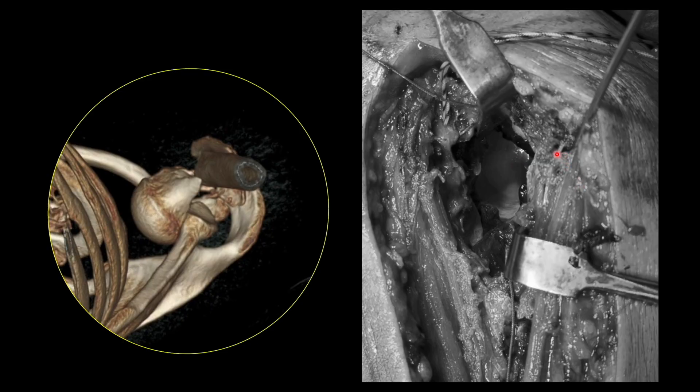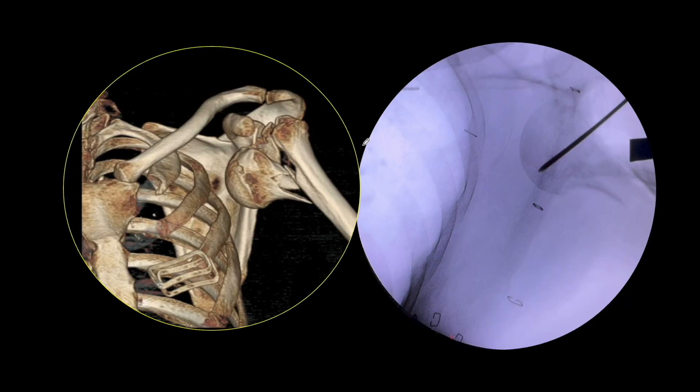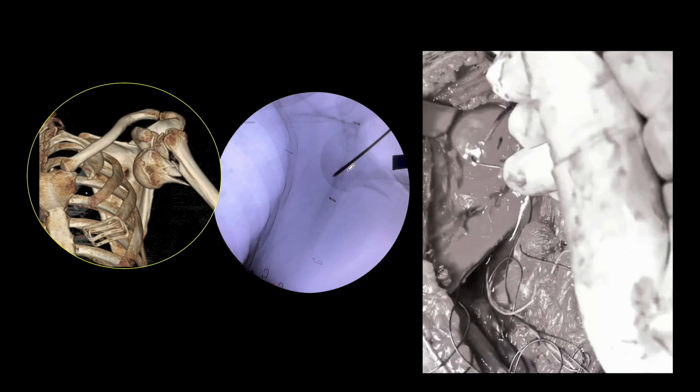Once that is done, you have to secure sutures through the remaining fragments. Take bites from the posterior part of the cuff, take multiple loops from this part, take some loops through the superior part representing the supraspinatus insertion. You have to ensure you have secured anterior loops, superior loops, and posterior loops so that they can all be secured to the plate when you are fixing the fracture.